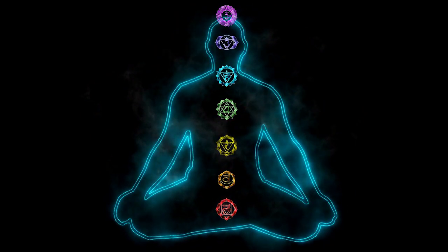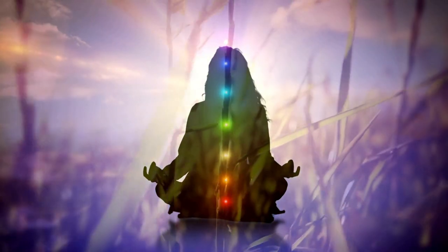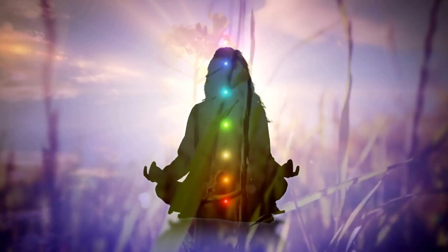Feel every part of your body that is in contact with your yoga mat, or ground, or bed, or chair. Feel the sensations through every point of contact.